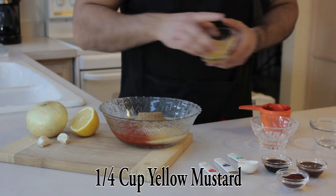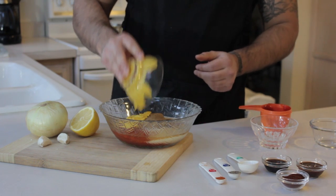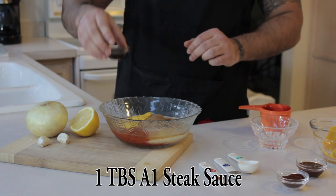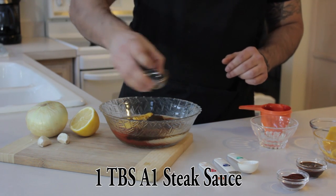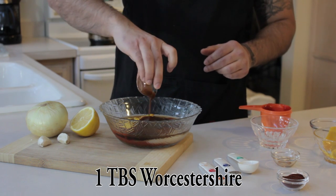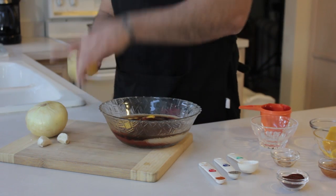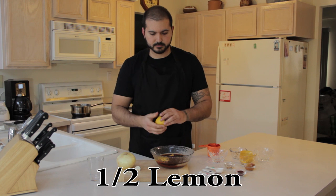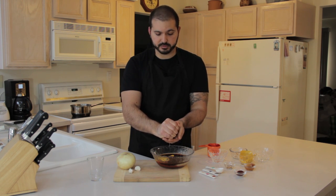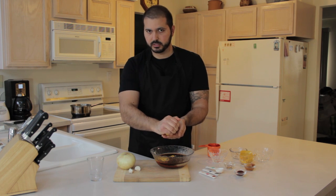We're going to have a quarter cup of yellow mustard, a tablespoon of A1 steak sauce, and a tablespoon of Worcestershire sauce. And we're going to have lemon juice from half a lemon. This recipe will yield about two to two and a half cups, so adjust accordingly if you want to make more or less.